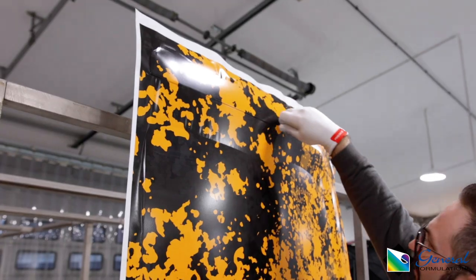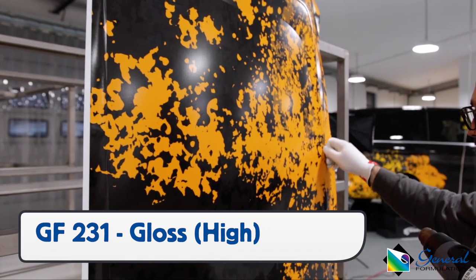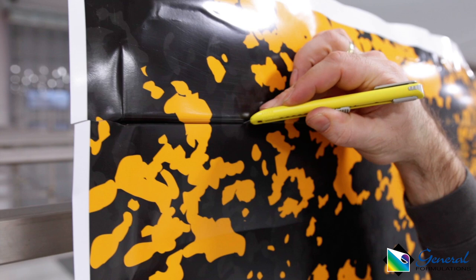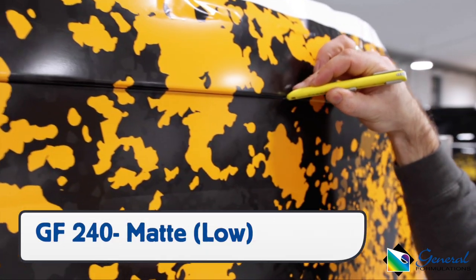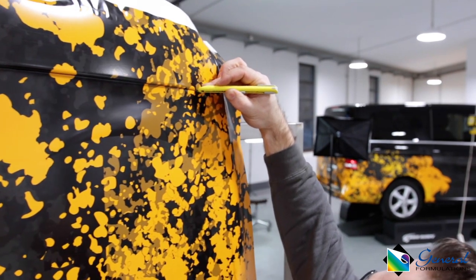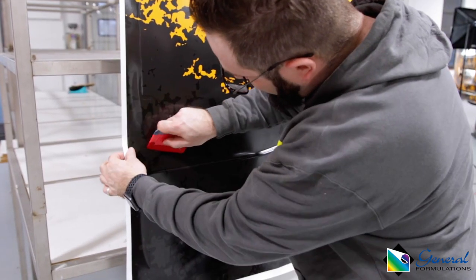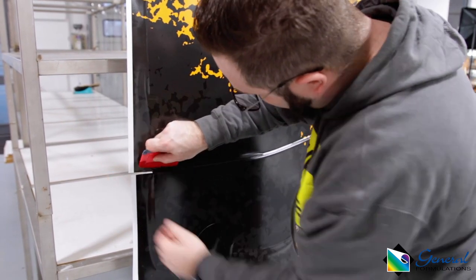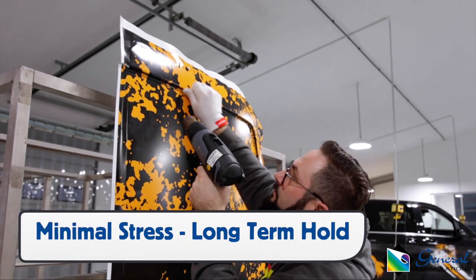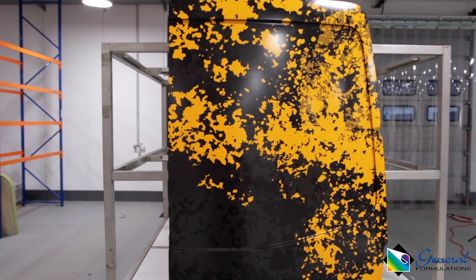With options 2 or 3, keep in mind that when using General Formulations GF-231 Gloss, it has high surface energy so the layers will adhere well to themselves. If using General Formulations GF-240 Matte, the surface energy is low, which means the base layer has to be first prepped with isopropyl alcohol to raise the surface energy so the layers will stick to themselves. All three options significantly reduce failures in deep recessed areas, since Automark 230 is a calendared film with slightly less flexibility than cast films.